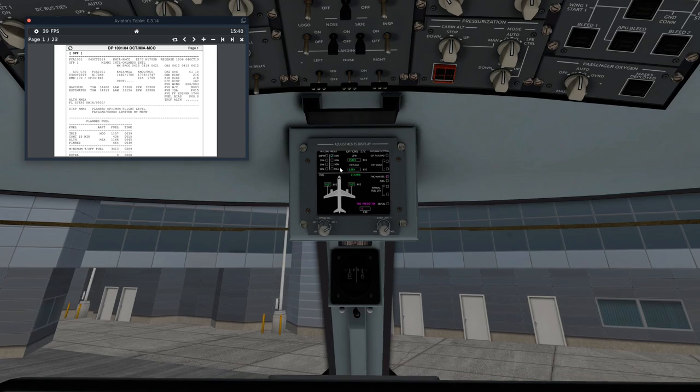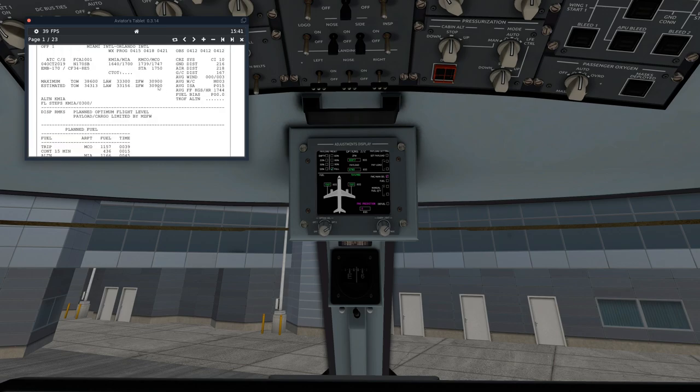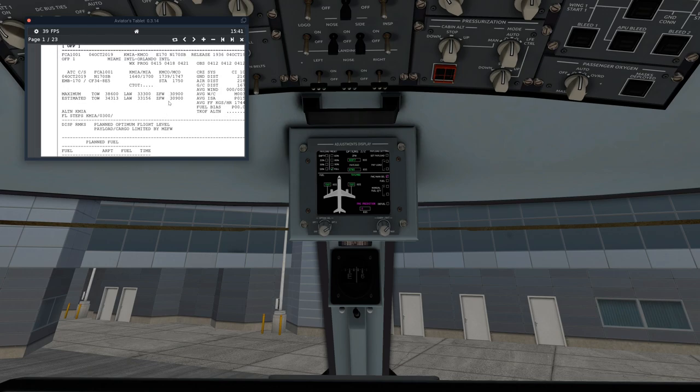We're going to set the payload. We'll go full and use the plus and minus buttons. Let's bring it up to about 97.80, which gives us 30,917 — really close to 30,900. Since it's only 17 pounds over, I'm fine with that. We can roll with that.